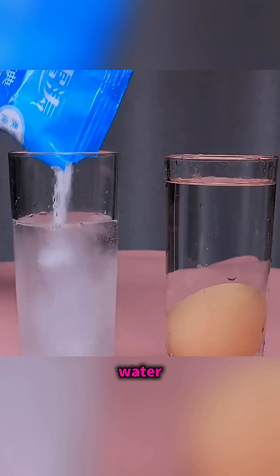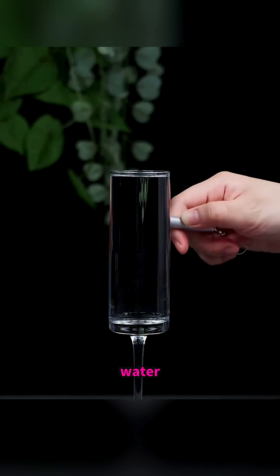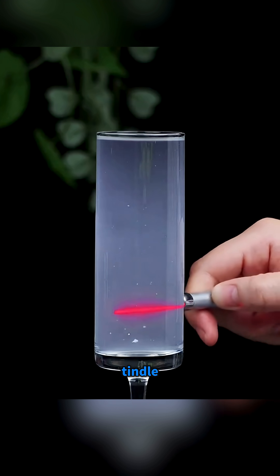An egg sinks in fresh water, but add salt and it floats. Shine a laser through clear water — nothing — but add milk and the beam appears. The Tyndall effect.